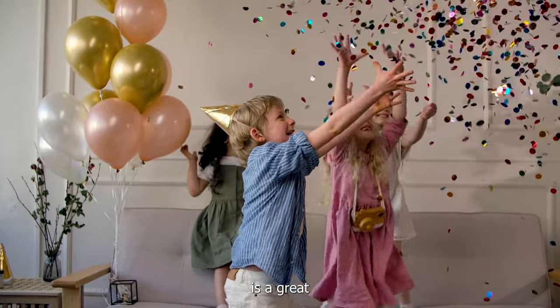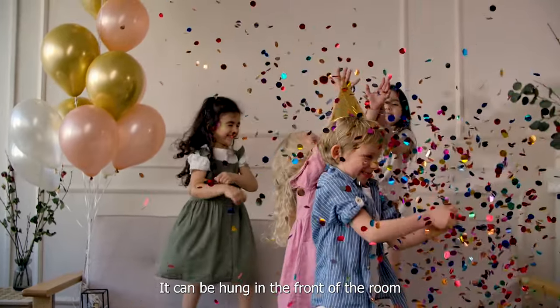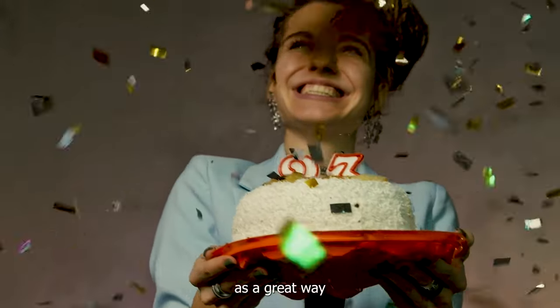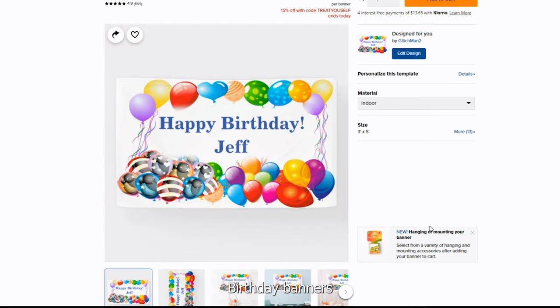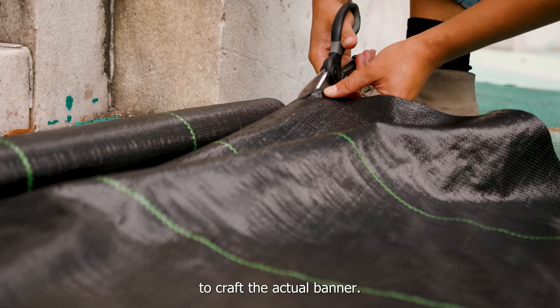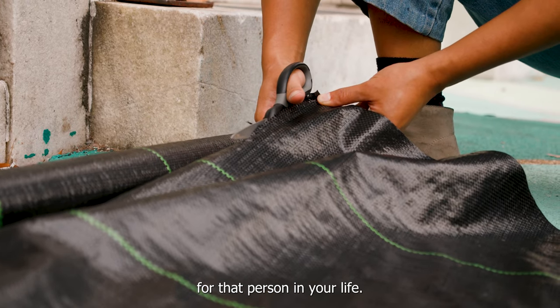A birthday banner is a great way to celebrate someone's special day. It can be hung in the front of the room and everyone can sign it, or you could hang it on the wall or over a doorway — the possibilities are endless. A creative banner is a great way to celebrate that special someone, used as a decoration for the party or as a gift. Birthday banners are quick and easy to make, but they take a couple hours to gather supplies and another hour to craft, and you need to be creative to make something unique.